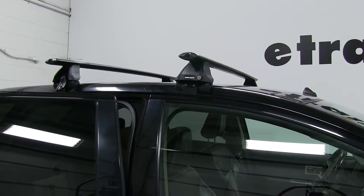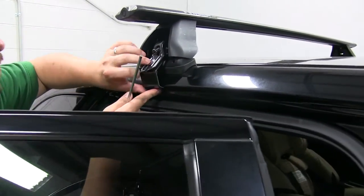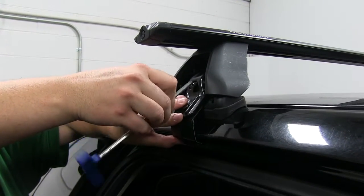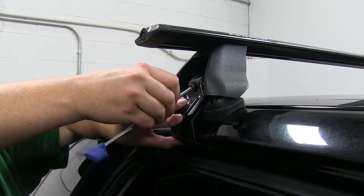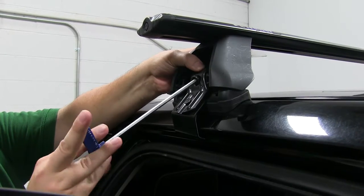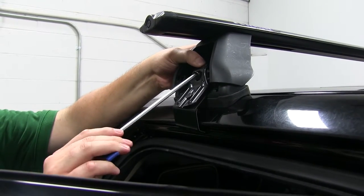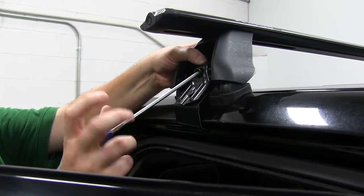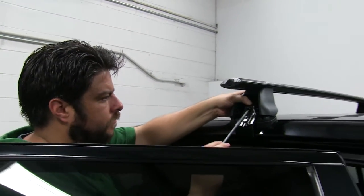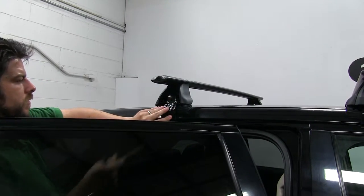Once that's settled, we can actually start tightening down the clamps. First we'll get them as loosely installed as we can by pushing up like so, so it makes contact there. Taking the blue-handled tool and tightening down our screws. This could take a little bit of time.